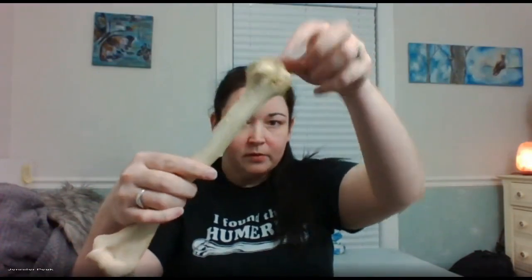The only other tubercle in this class is here on the humerus. It has a big hump and a little hump. The big hump is your greater tubercle; the little hump is the lesser tubercle. There is a groove in between them — it's the intertubercular groove. Follow that groove down and you'll see that there is a ridge that forms.